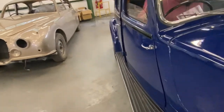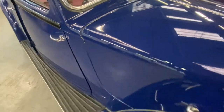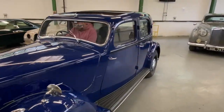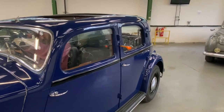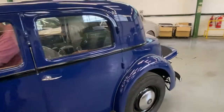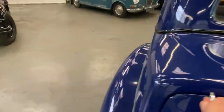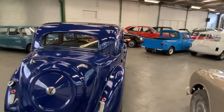Sorry about the camera work — there, it's started. Trafficators all working. They were a bit hesitant there — there we go, I knew it was there somewhere. Sounds nice, a nice little purr to it. Sounds good. There's another trafficator there as well.